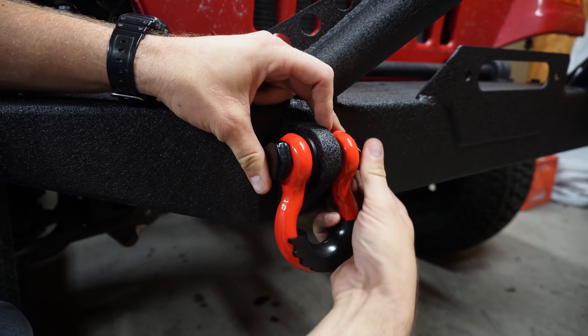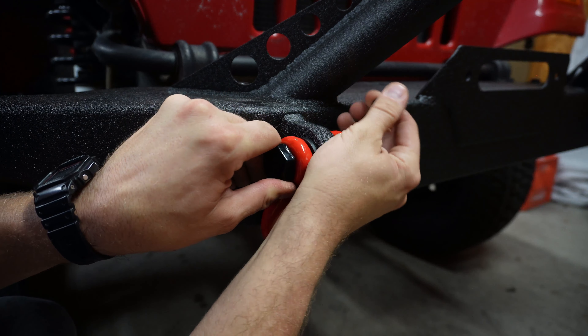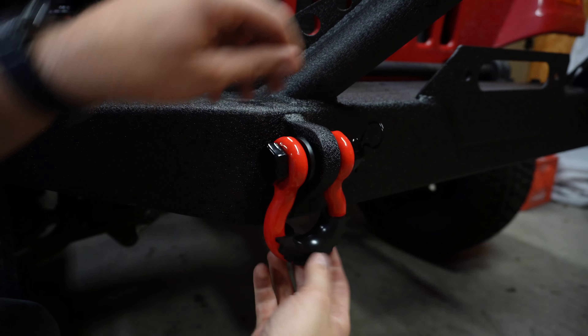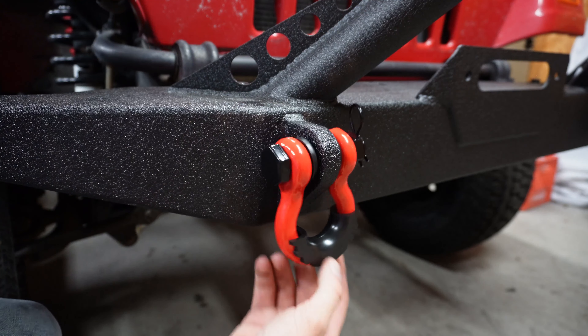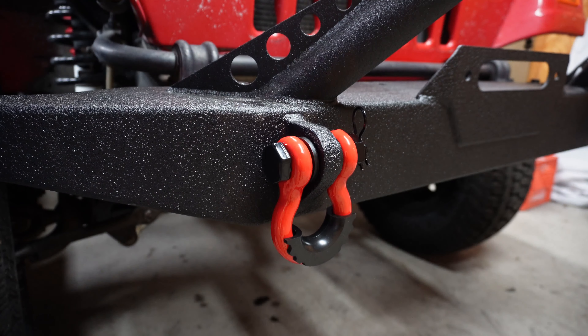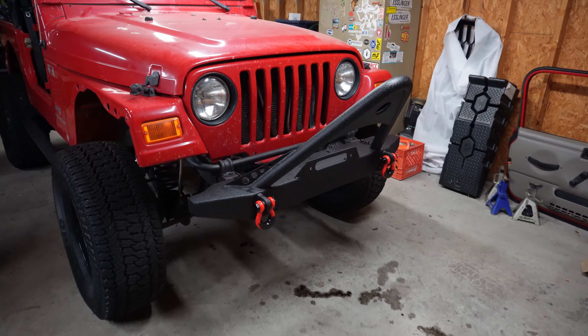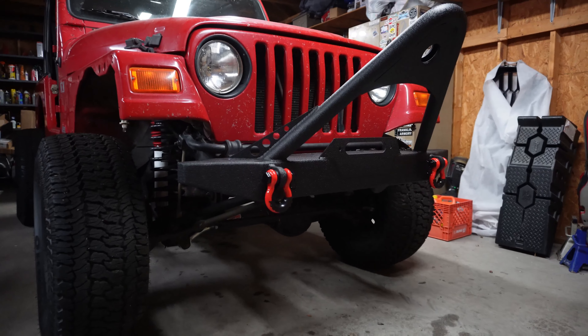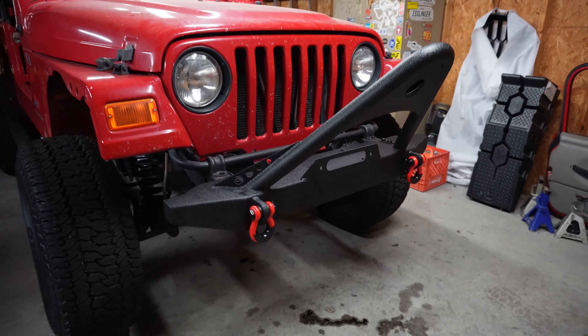I got the tacky red D-rings on there. I don't know if they'll stay — we may leave them for a little bit, but we may take them off. The bumper is installed and this is how it looks. I think it turned out pretty good. The red tow hooks aren't so bad — I think they're okay.